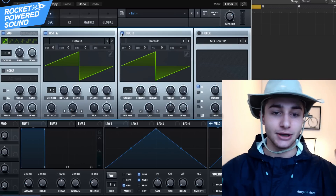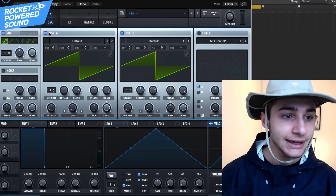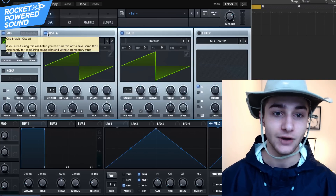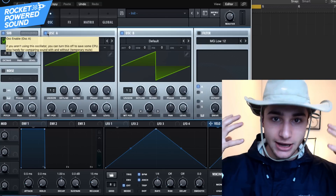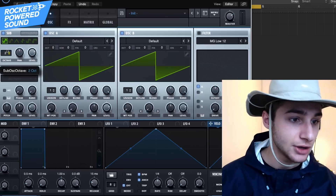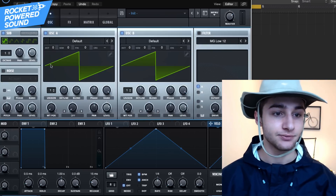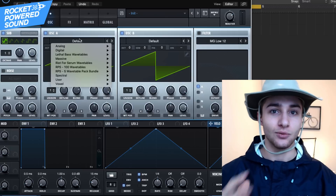So without further ado, first things first: turn on all of our oscillators. We want to be using all three because that's going to allow us to have the most fatness possible. The key to the subs here is all in the sine waveforms. Sine waveforms are super smooth, they sound really good at low octaves, and they're very vibrant — especially when working in those low frequencies, they sound very luscious to our ears.